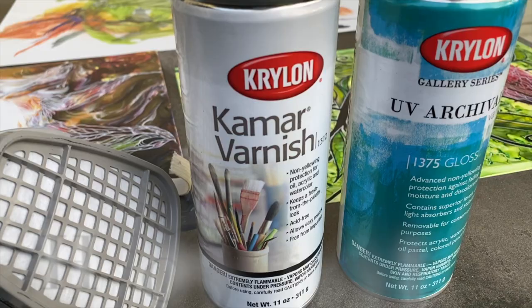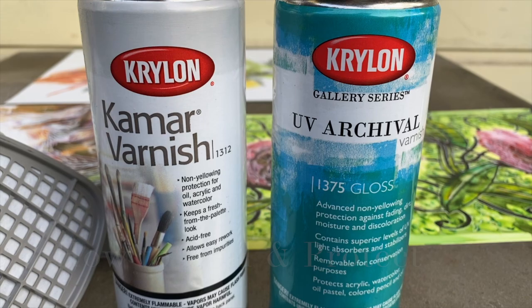I don't use the same mask all the time, and I'm going to tell you the one I love to use every single day. We're also going to go over how to seal and protect your beautiful pieces of art — it's so important.